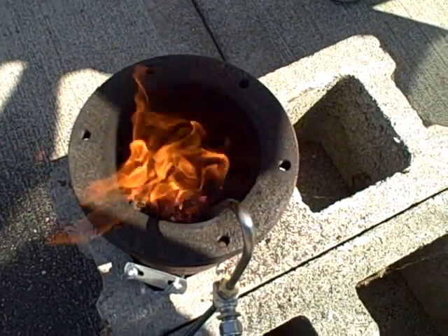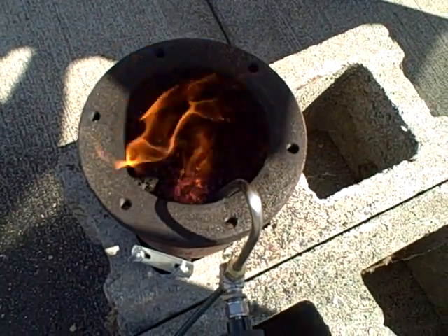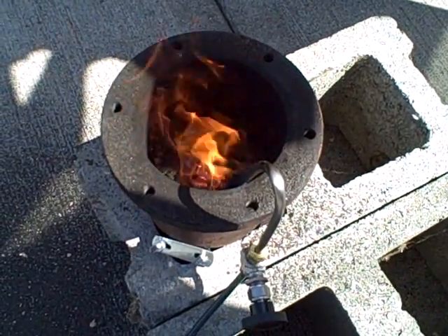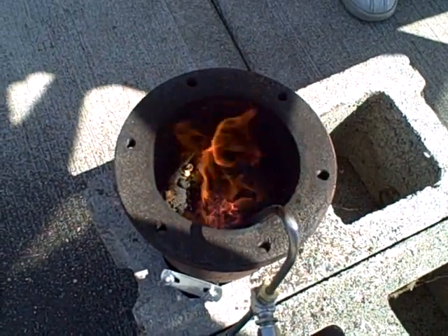There's enough oxygen to keep the primary combustion going, but we're definitely getting gases up here that aren't burning until they get to the very top. So that's very promising — we are gasifying like we wanted to.